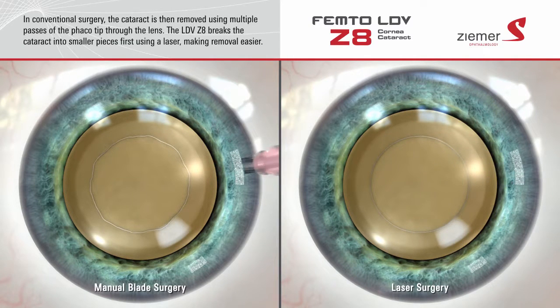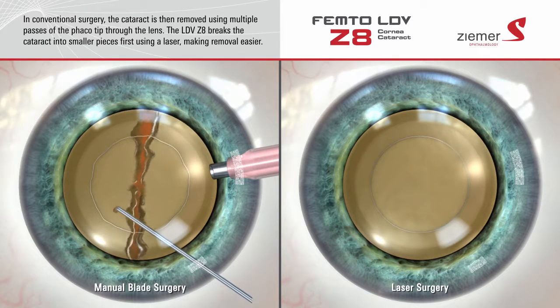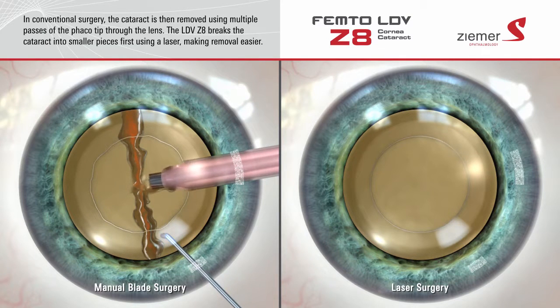Finally, the cataract is removed using a procedure called phacoemulsification. In traditional surgery, the cataract is removed using multiple passes of the phaco tip through the lens.